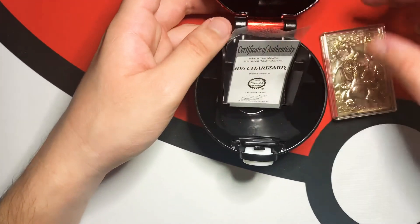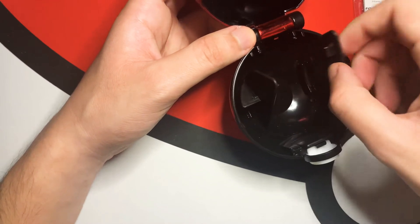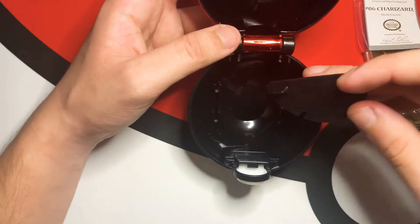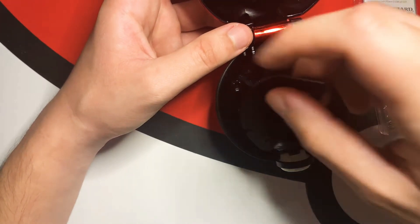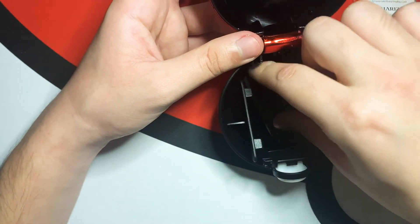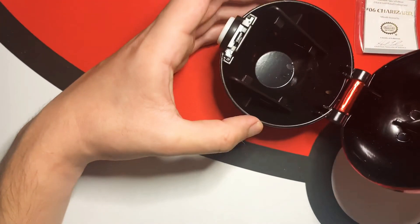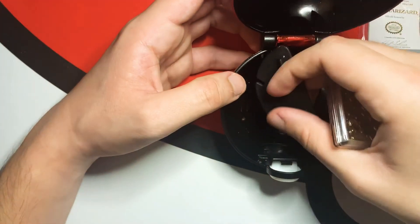It's really sick — super dope. I never had one of these and it's cool to finally get one. I'm trying to figure out how to stand it up the right way. I'm not sure how it's supposed to go — if anybody knows how to do this, let me know.